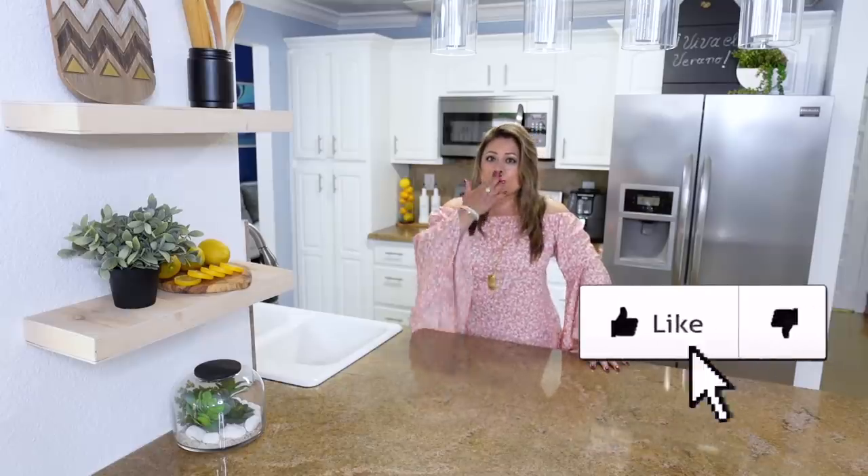Bueno amigos, muchísimas gracias por haberme acompañado hasta el final. Espero que te hayan gustado todas las ideas. Así que recuerda regalarme un like antes de irte. Besitos a todos y nos vemos en el siguiente video. ¡Chao!